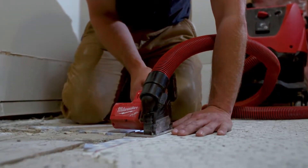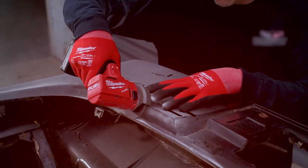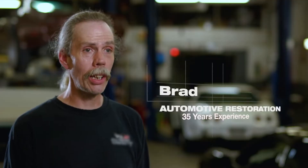The 3-inch cutoff tool has great power. The M12 delivers again. The Milwaukee cutoff tool cuts extremely fast — clean cut every time.